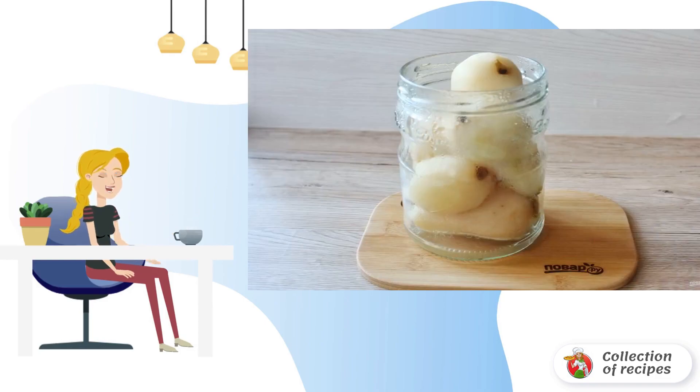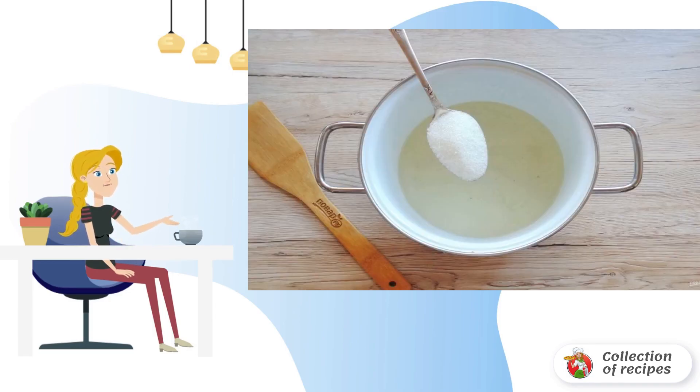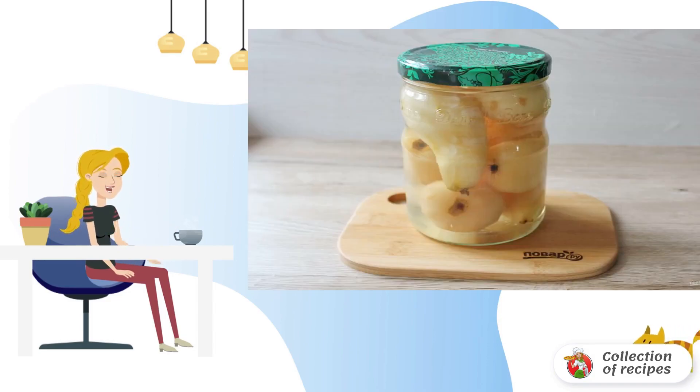Transfer the pears from the pan to a sterilized jar. Add citric acid and vanilla sugar to the jar. In a saucepan with the decoction, add sugar and bring to a boil. Pour the boiled decoction of pears into the jar.